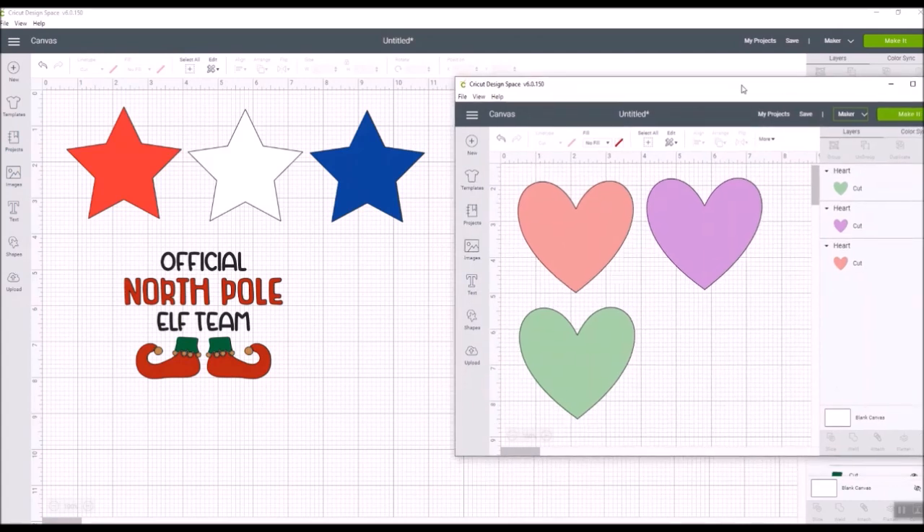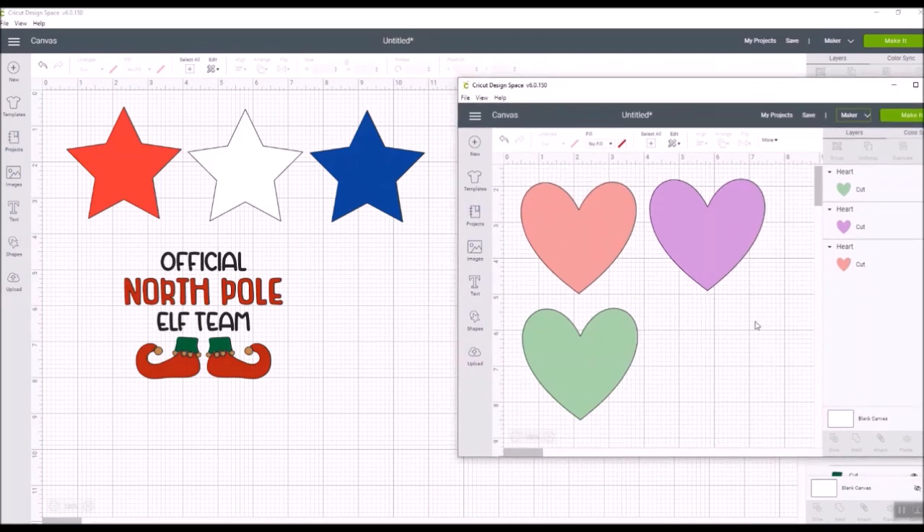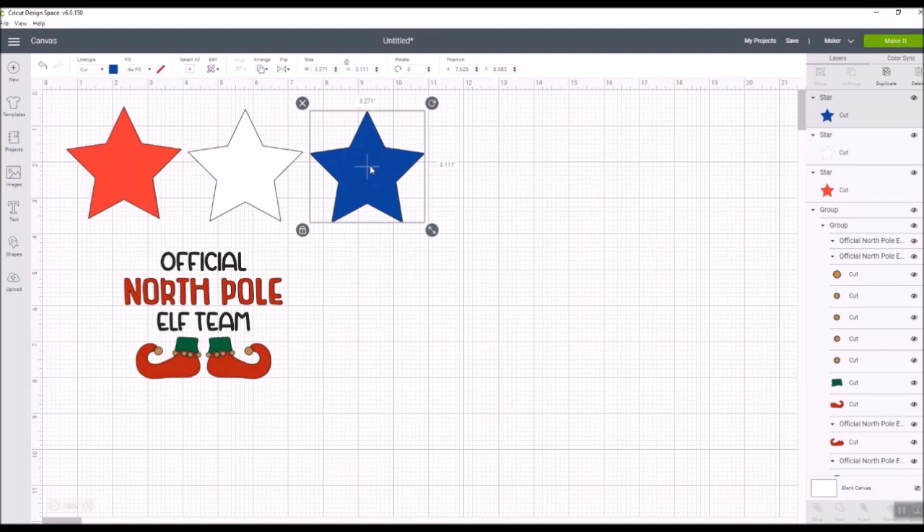Here is another project I already have in Design Space. We are going to be able to move images from one file to another file — you've been asking for this forever and now we're finally going to be able to do it starting around version 6.0.14. I'm going to take one of these images, right-click on it, and you now have options: cut, copy, paste, duplicate, delete, send to back, move back — options for that particular highlighted image. I can copy that image.